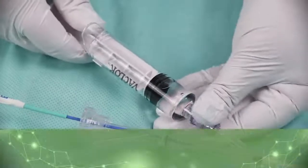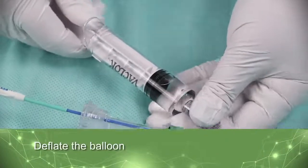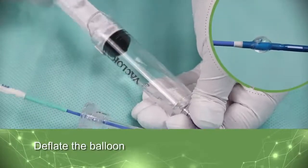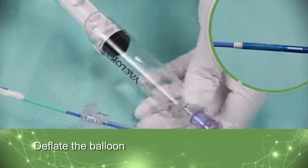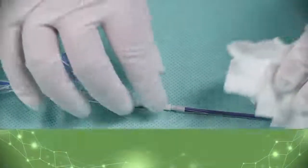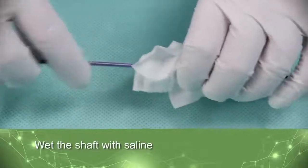Before use, deflate the balloon by reattaching the 20-milliliter syringe to the flow valve and pulling negative on the syringe plunger. Remove the syringe following deflation. Wet the shaft of the balloon guide catheter with saline.